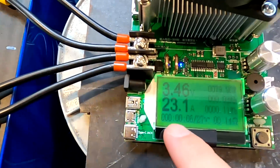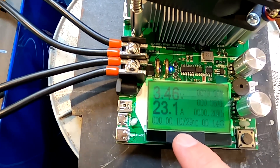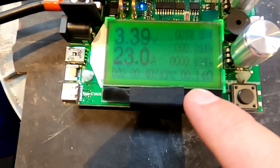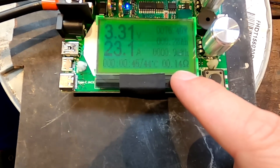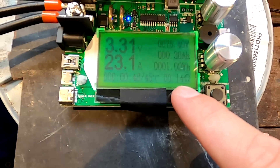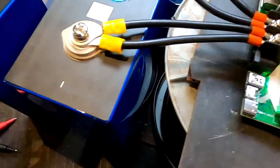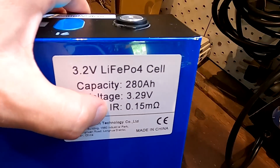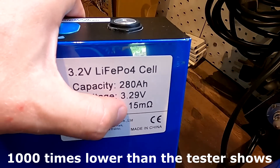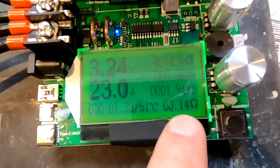We are pulling 23 amps, 10 seconds into the test, and the temperature is rising. This internal resistance figure is quite interesting — it's showing 140 milliohms. But looking at the Carlotta delivery cell from last week, that one measured 0.15 milliohms internal resistance, so I'm not sure how accurate this reading actually is.